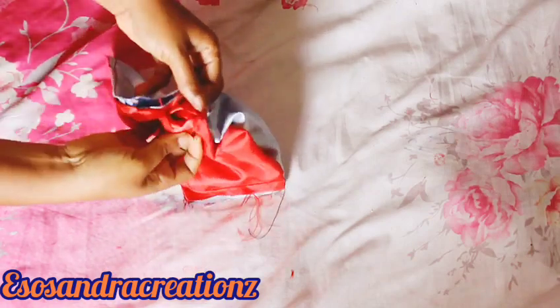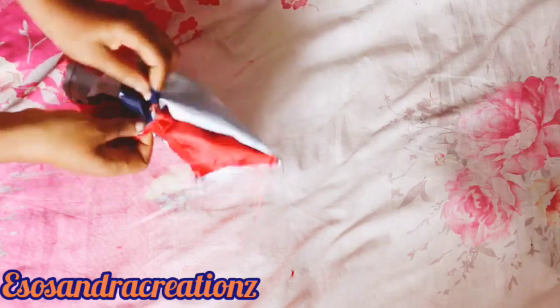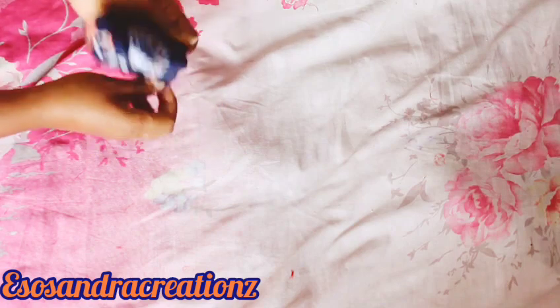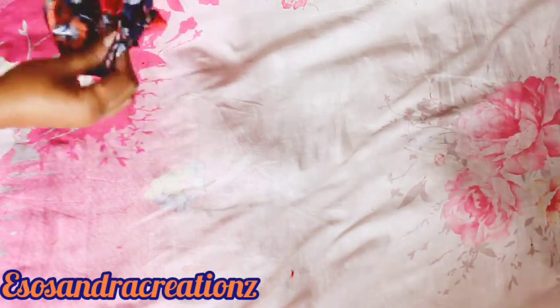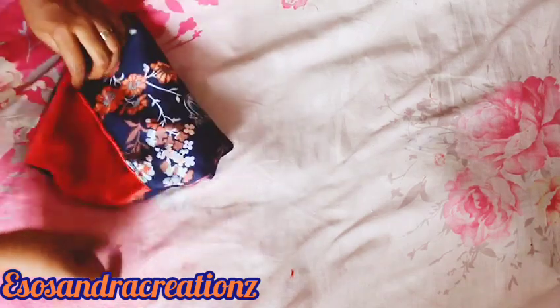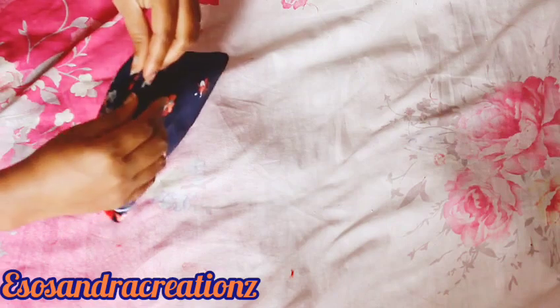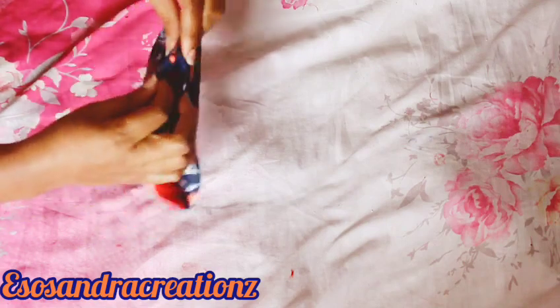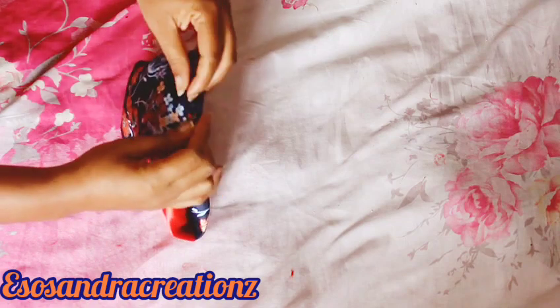I want this pattern to be at the front, so that's why I'm turning in from the pattern. But if you want the plain part to be at the front of the bag, then you can turn from that plain side. So I'm turning from the pattern — that's why it looks like this. This is a very neat way of making this bag.